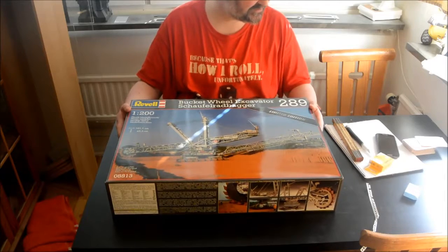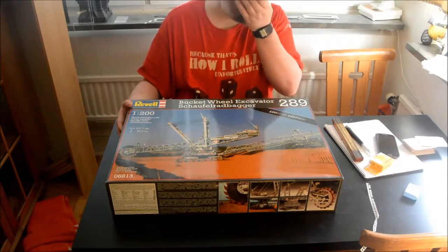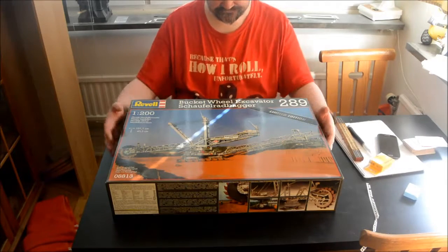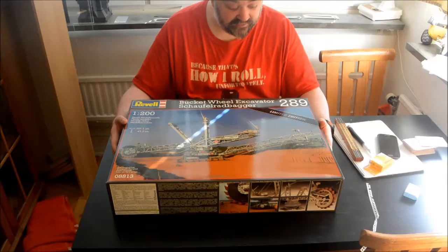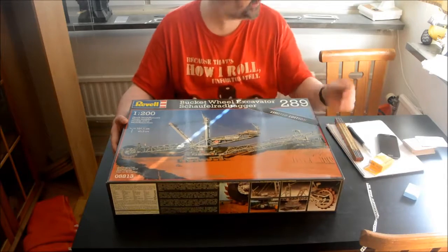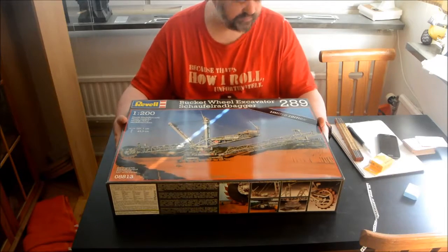I just did an impromptu opening of this box and unfortunately the video got screwed up — I had too much light and background noise.